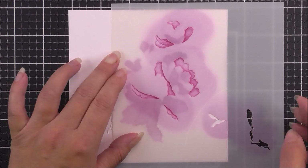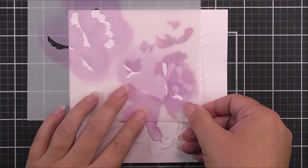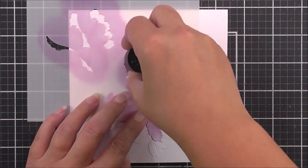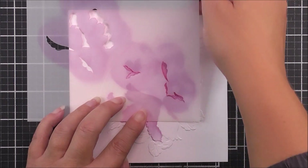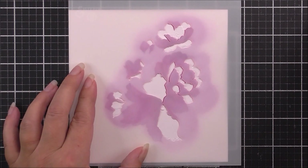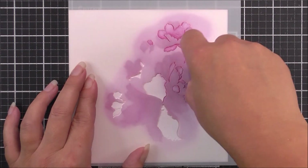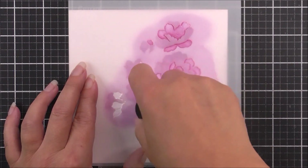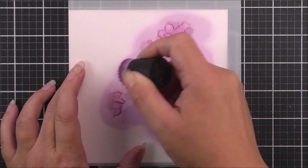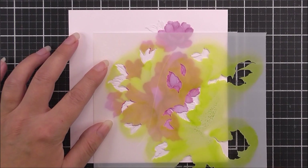Again I'm using that fuchsia ink to add the ink through the stencil — completely up to you what size ink blending tool you want to use. Once I have done the first portion on stencil number three, I'm then going to move it over so I have the other portion into place and add some more ink through there. Now I'm moving on to stencil number two — I should have done this before but I didn't, so it goes to show that you can use the stencils in any order. I've just lined that up with the embossed image below and used the fuchsia ink to add that into place.